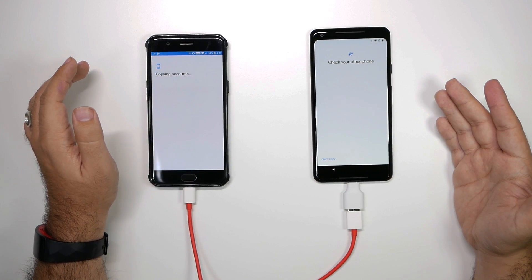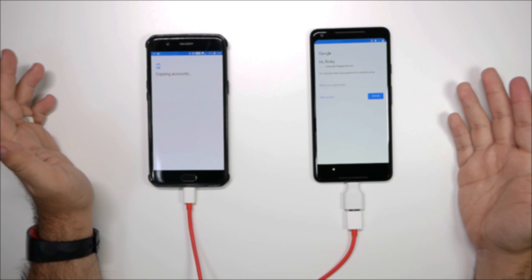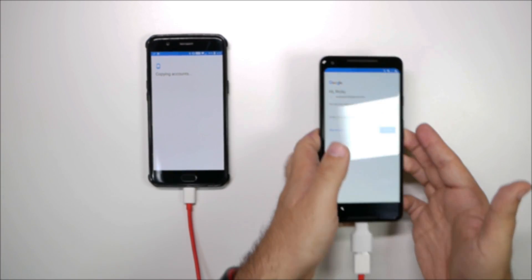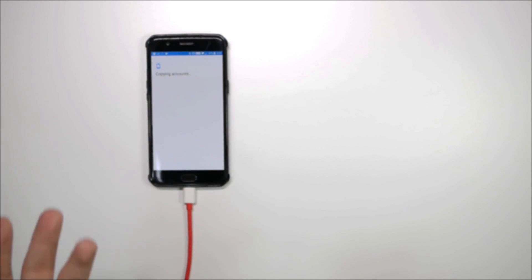We're gonna copy and see if it copies everything. So yeah, it already caught my email, so I'm gonna enter that in. Now I have a few emails on this device, so I'm curious to see if it will have me sign in to each one. And yes, it's going to have you sign in to each and every account that you have.